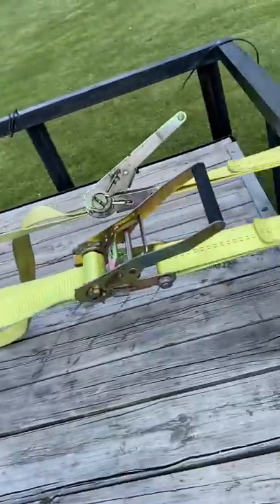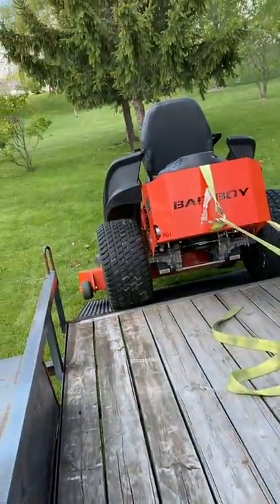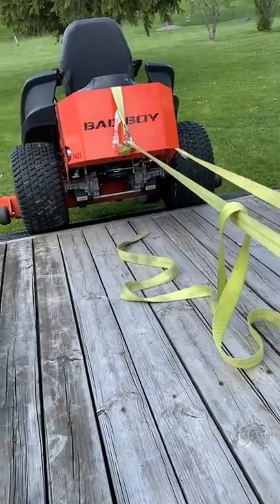This is why you need to put a freaking winch on your trailer, people. I've been at this for — I don't know — 20 minutes now.